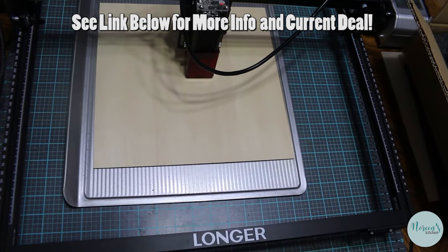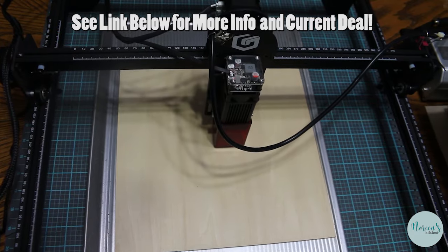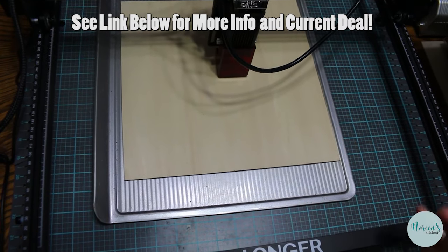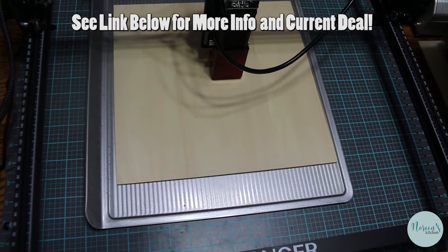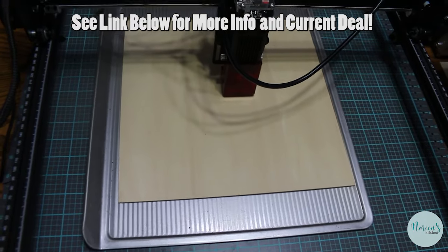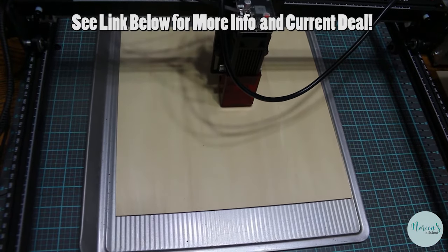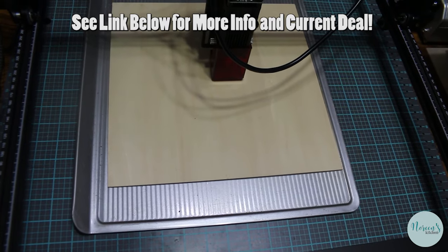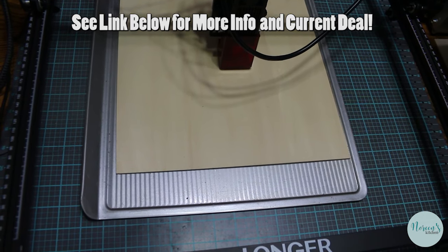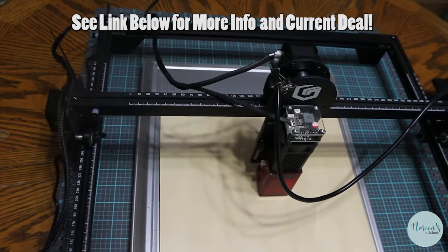I'm going to share some fun things today. At the end of the video I'm going to show you all the things I've cut, with a focus on the upcoming Easter holiday. But first, I just want to remind you that this is a really great opportunity for a side hustle — you can earn some extra money at craft fairs or your farmer's market. You can cut a few things at night before bed or in between cooking dinner and family time. You don't have to spend a lot of time doing it.